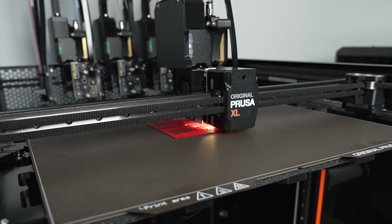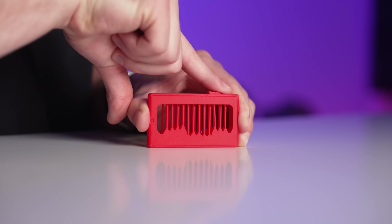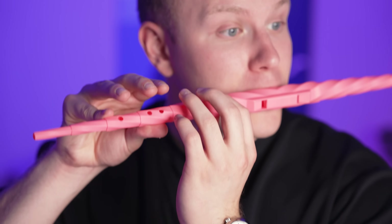This is the first thing we 3D printed — a Super Mario fidget toy. It actually played the Super Mario Bros. theme! That's so cool. And later we're testing a violin you can print at home, a crazy staff that turns into a flute, and much more.